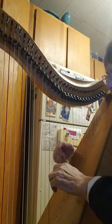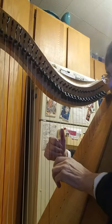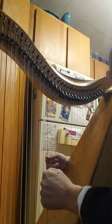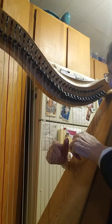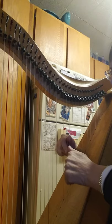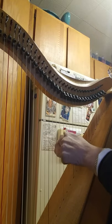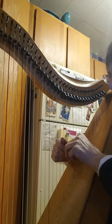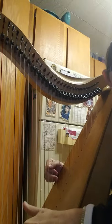That's the first part, and then it repeats. Okay, that was the exact same as the first part. The second part is only played once, and then you go back to the beginning, which is played twice. So I'm going to play it a little faster.